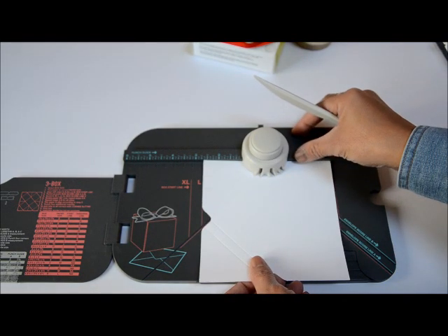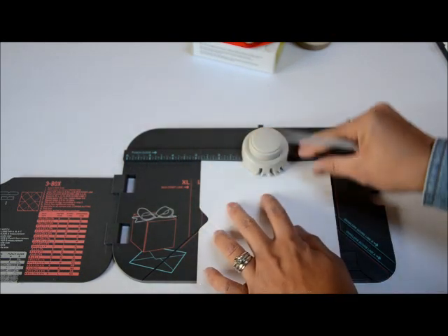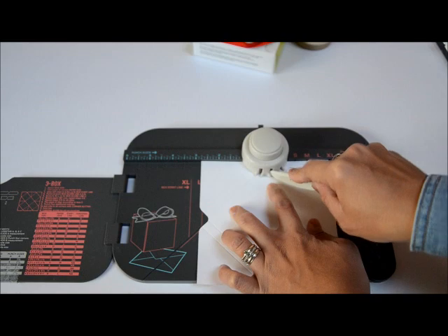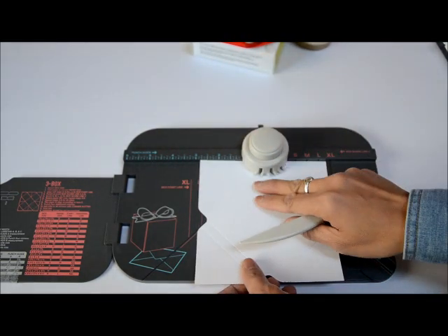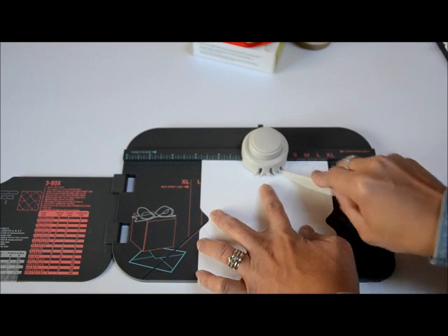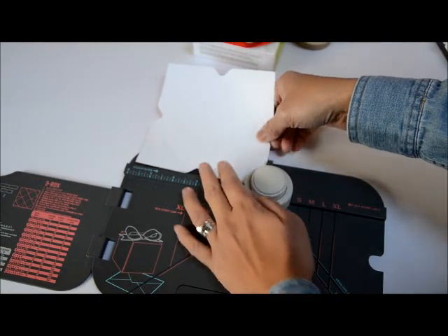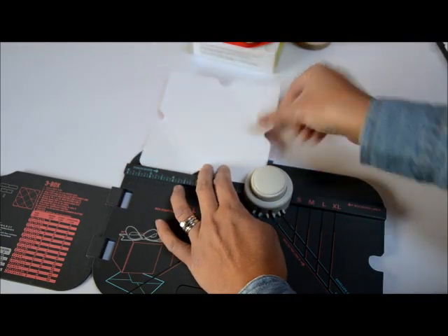If you are just doing a regular envelope you only need to do one line, but since we want a pouch that can fit a cookie or whatever treat we want, that's why we're doing two lines. Now we're going to round the corners — you don't have to do this step, but since I have the tool I'm going to go ahead and do it.